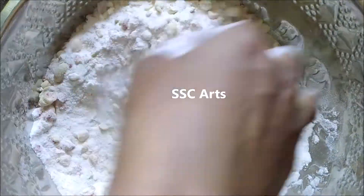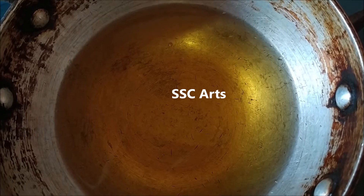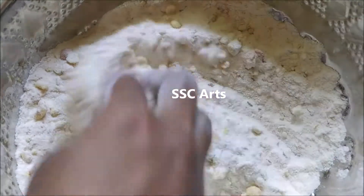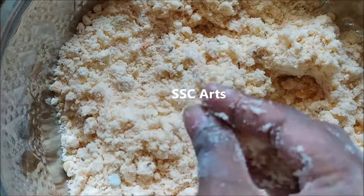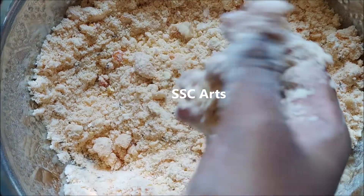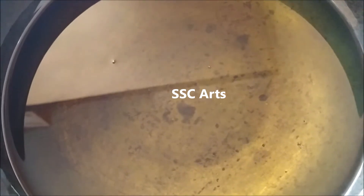Add salt as per your taste; you can add a pinch of turmeric as well. Add red chili powder and mix all of them really well. Now take the hot oil and pour it into the mixture — my mother uses about three to four teaspoons of ghee instead of oil, which gives a little more extra taste. For deep frying we are going to use oil only. Now add water little by little — you can use hot or lukewarm water — and make it into a dough like chapati dough; it should be thick. Now the oil for deep frying is heated.